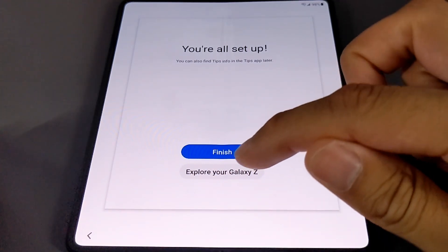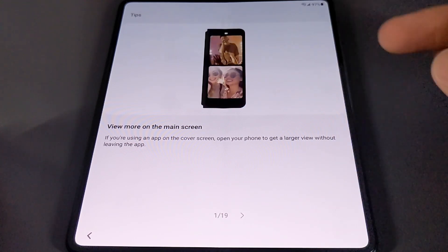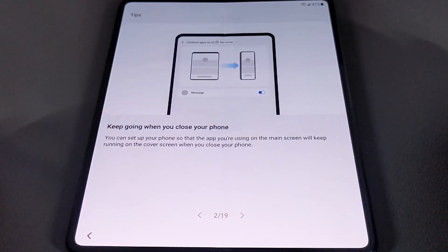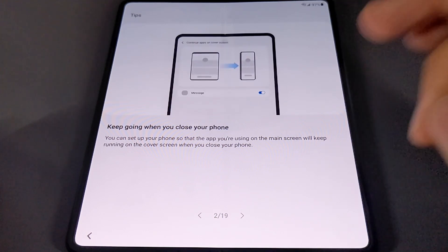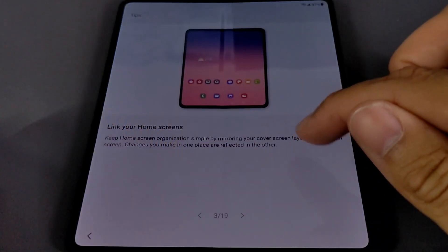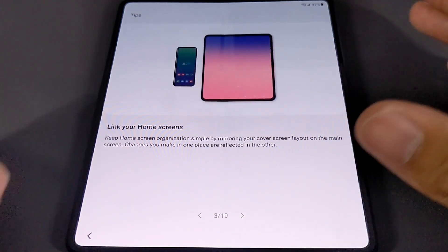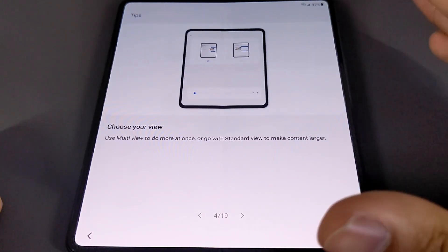We're going to tap Next, and now it says we're all set up. Since this is a tutorial, I'm going to tap Explore Your Galaxy Z. The first tip: if you're using an app on the cover screen, open your phone to get a larger view without leaving the app. When you close your phone, you can set up the app you're using on the main screen to keep running on the cover screen — I like that. You can also link your home screens, mirroring your cover screen layout on the main screen so changes in one place are reflected in the other.